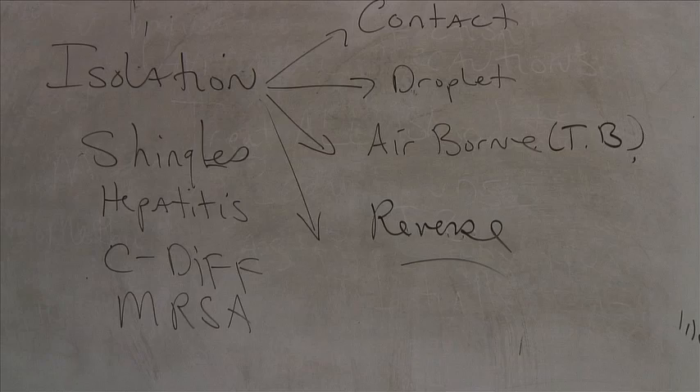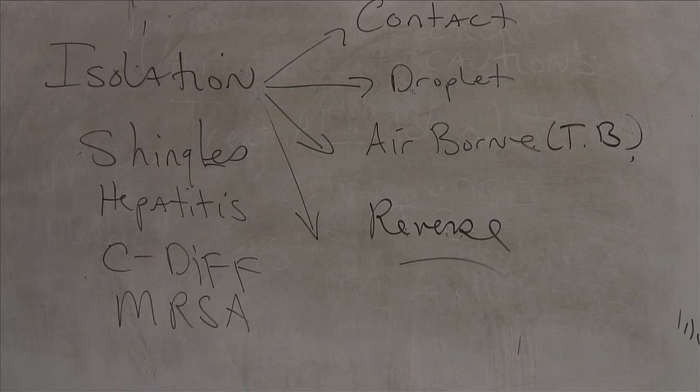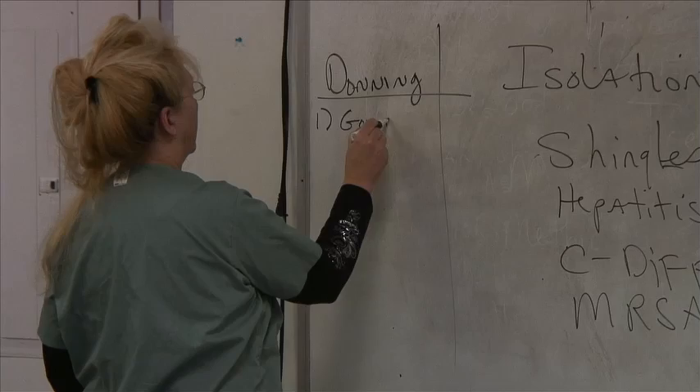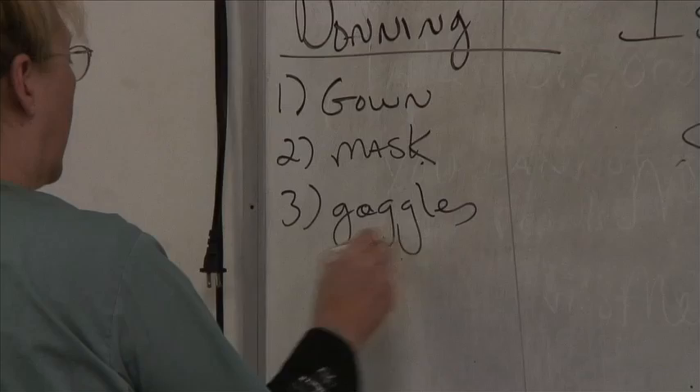When you don isolation equipment, think about the root word — the root word for 'don' is 'on.' So donning equipment, we're going to go in this order: gown, mask, goggles if needed, and gloves last. Of course, you've already washed your hands.